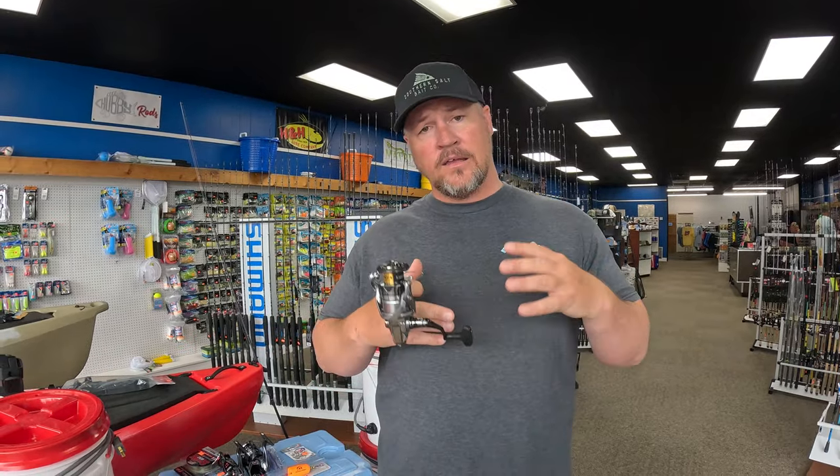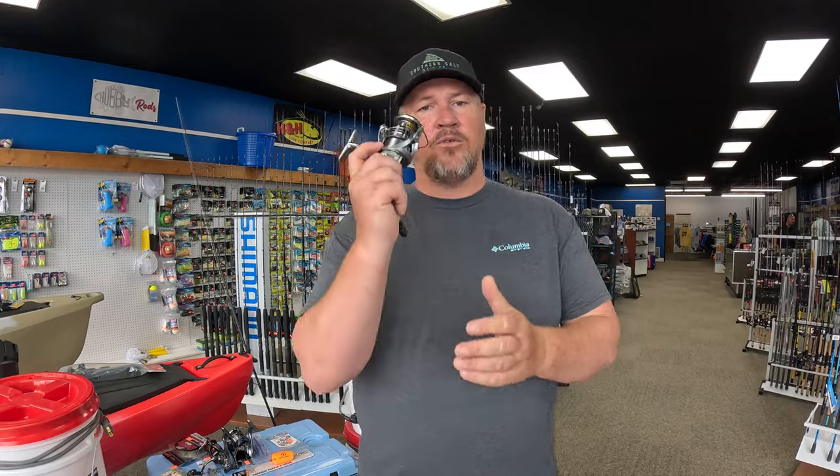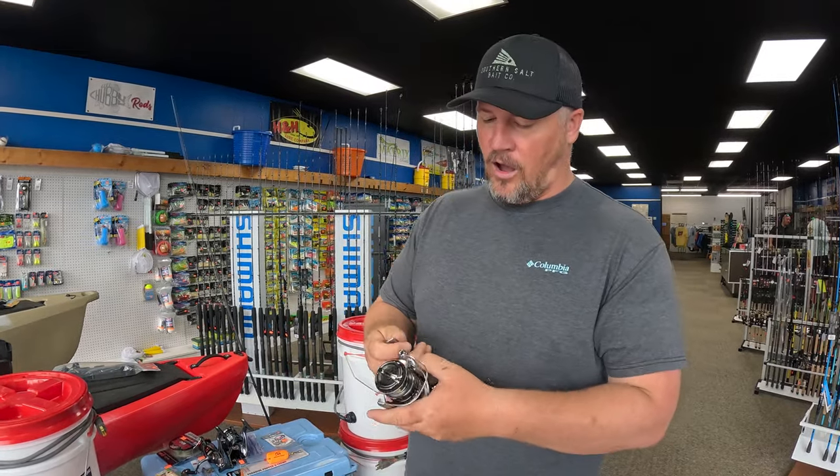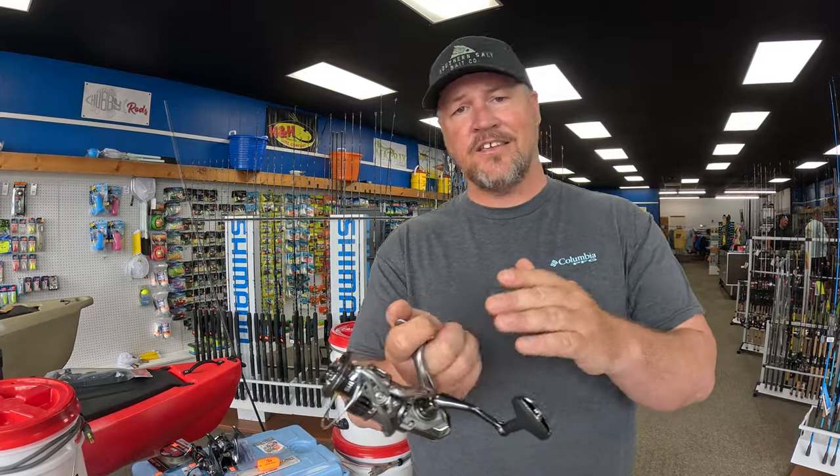One of the biggest things you've got to look at is what size you're going to go. For me, a 3000 size does everything you need — anything inshore can be done with a 3000 size spool. If you're just a live bait fisherman you can go up to a 4000; if you're strictly a trout or flounder fisherman you could go down to 2500, but a 3000 does it all.